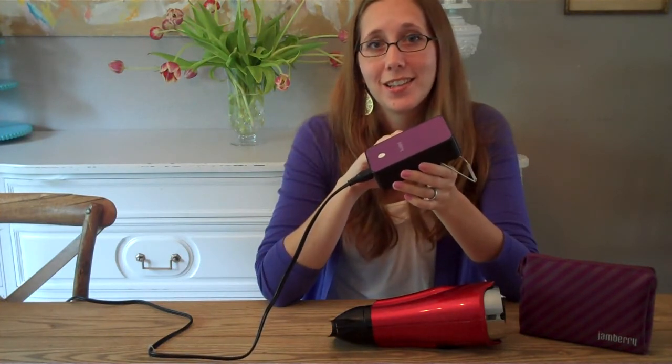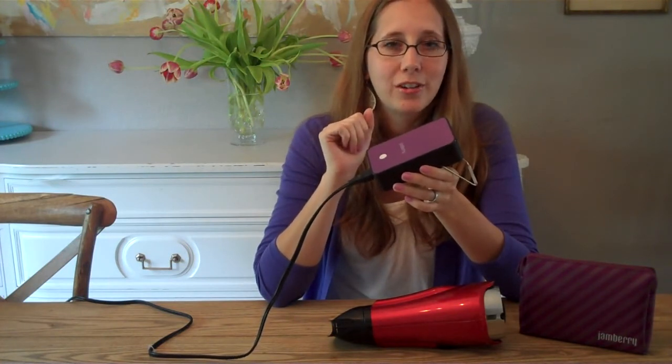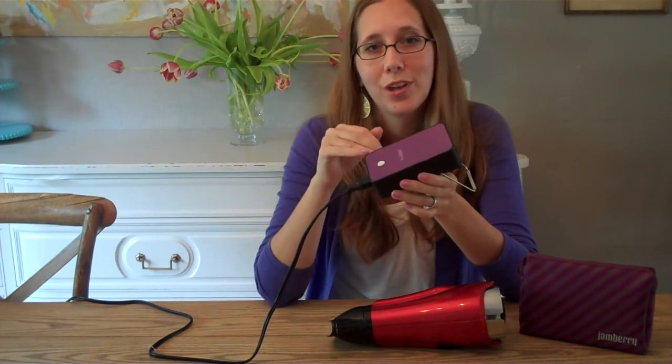That right there is as loud as it gets. I don't even know if you can even hear that. It's super quiet — you can totally watch a movie, have a conversation. No one's even going to know that it's running.